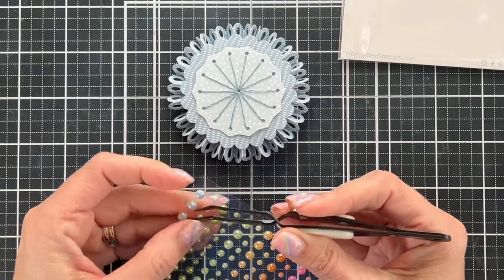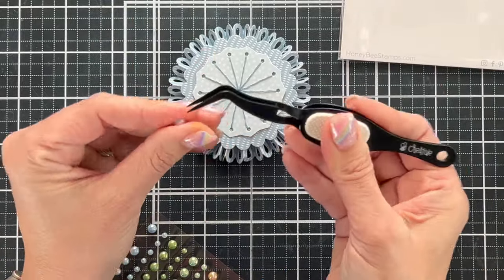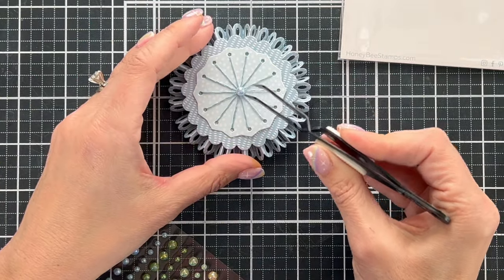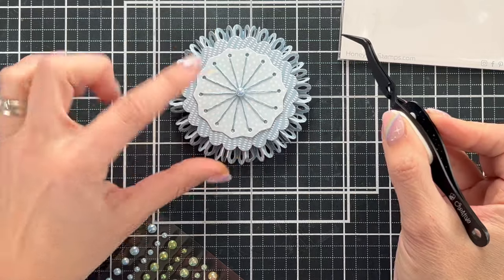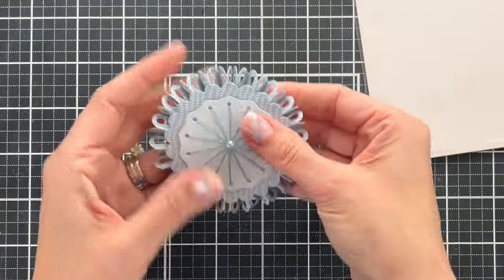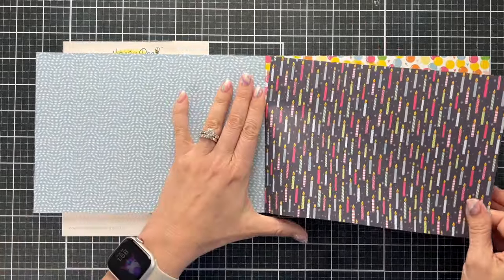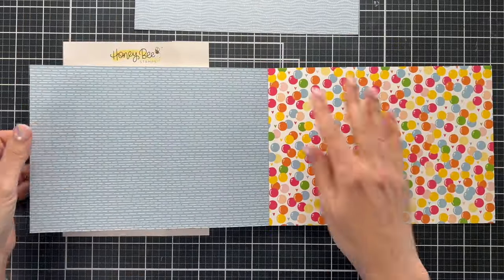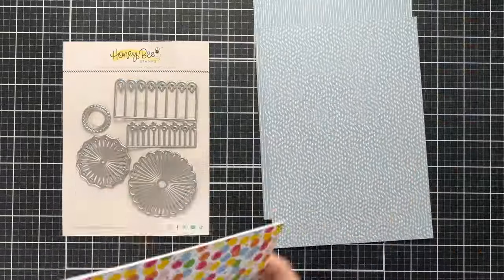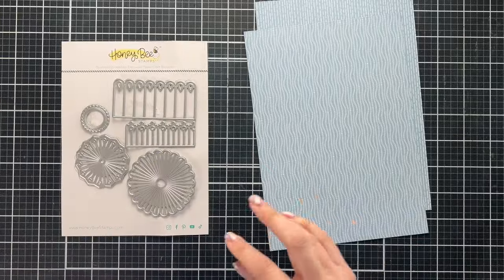I used the pearls that go with this patterned paper and I'm going to put one right in the center to give it a pinwheel effect. It looks so beautiful. I love that Honey Bee makes pearls and gems that match each of their paper collections, because you can create this amazing monochromatic die cut with some pearls and it all coordinates. Tell me what you think of those hacks in the comments — I'd love to hear from you. Now I'm going to put together the rest of this 3D rosette using multicolor blue pages where different patterns all coordinate with each other.